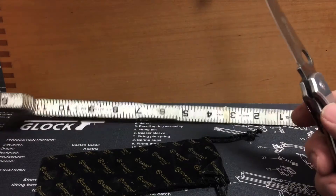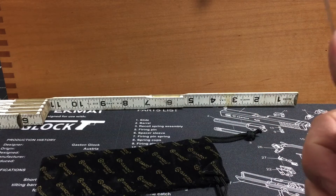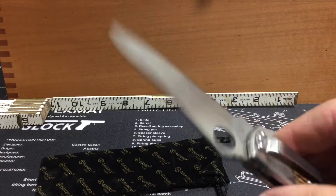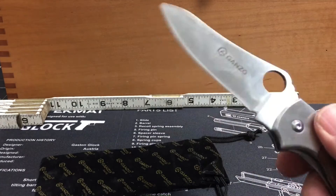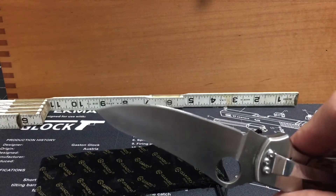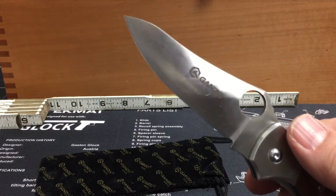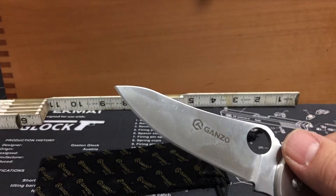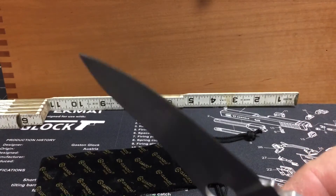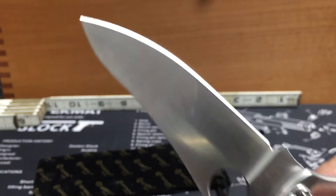So there's the specs. Came nice and sharp right out of the box. Don't have any paper to slice right now, but most all the Ganzos I've gotten have been real good paper slicers right out of the box.